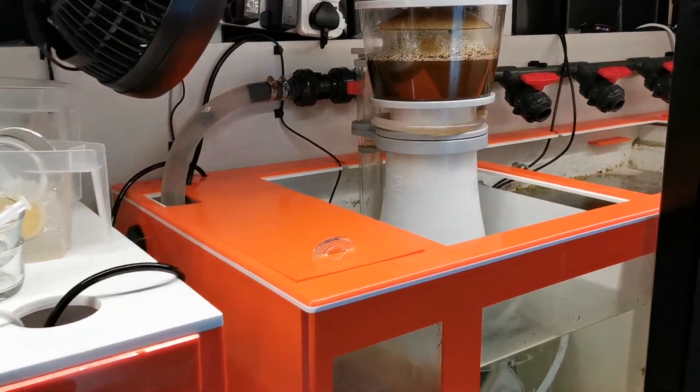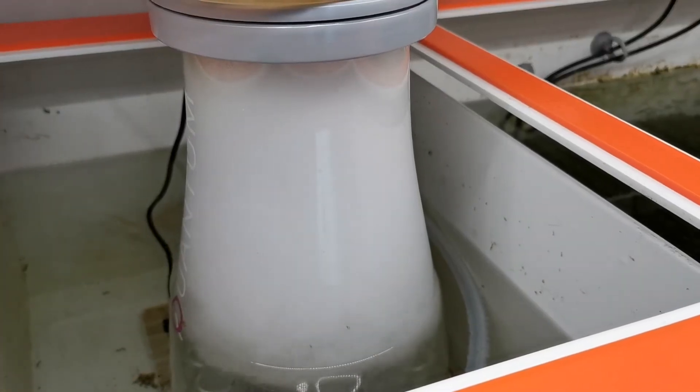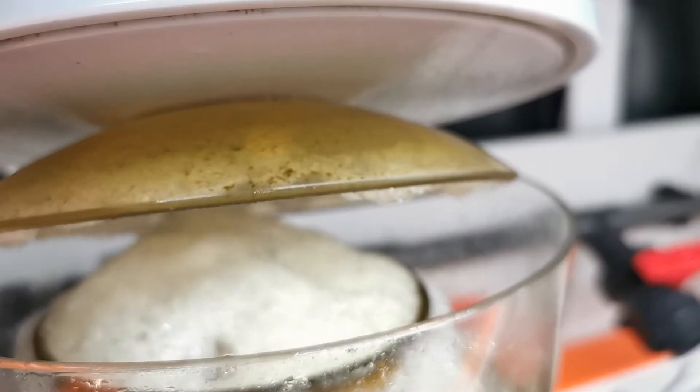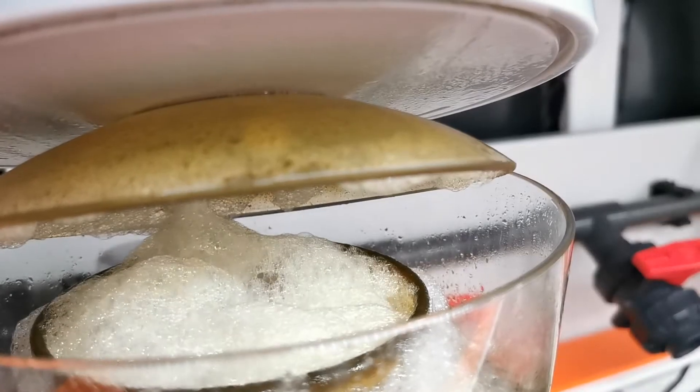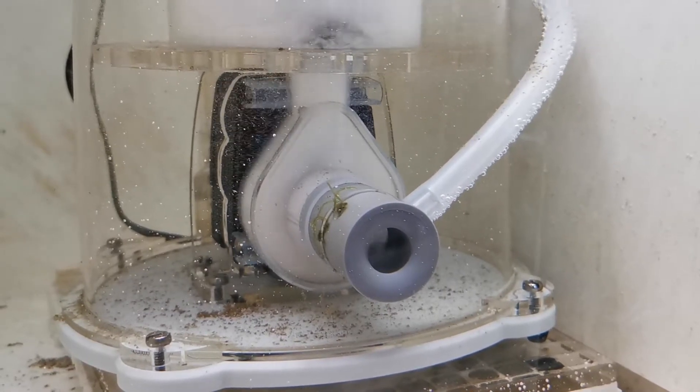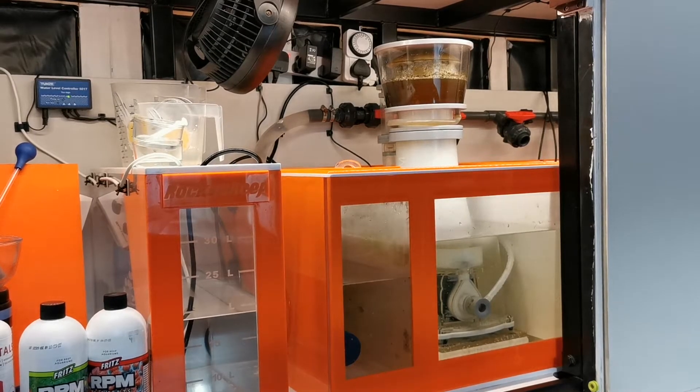I'm going to take you through my own personal experiences with the Nios Quantum 220 skimmer. Now for those of you that don't know, Nios falls under the umbrella of Ecotech Marine. So with that comes an expectation of quality performance and I really feel that this skimmer definitely does deliver. The design has been thought about with its conical shape, the way the skimmer cup releases and clamps down on an o-ring is very satisfying, and they've also got a very unique dome underneath the skimmer lid that helps the skimmate collect in the cup itself. You're also running Nios's own motor, which is a branch of Ecotech, so there's a certain reliability and expectation that you have with the motor as well.